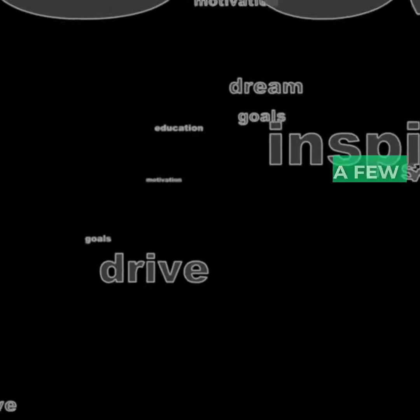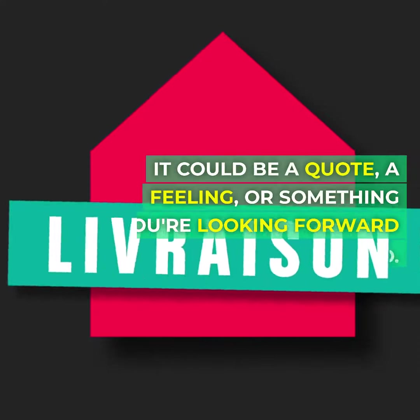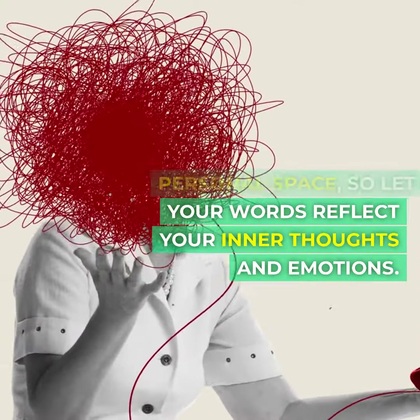Step four: express yourself with words. Write down a few words or phrases that resonate with you today. It could be a quote, a feeling, or something you're looking forward to. Your art journal is a personal space, so let your words reflect your inner thoughts and emotions.